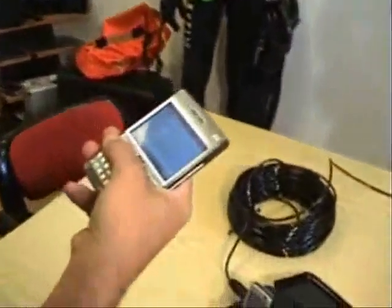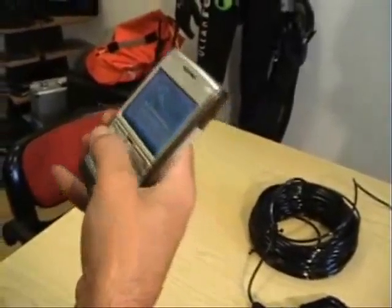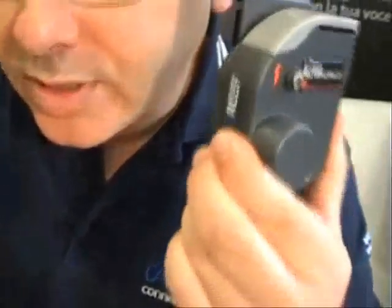Now that we have everything set up, before we go on our dive, we'd like to make sure that we are able to receive and transmit phone calls. To do this, just get a friend to call you on your cell phone. You should hear the phone call coming in on the unit — you do not need to wet the contacts or anything. Now that you hear the phone call, to answer, just hit the button very briefly.